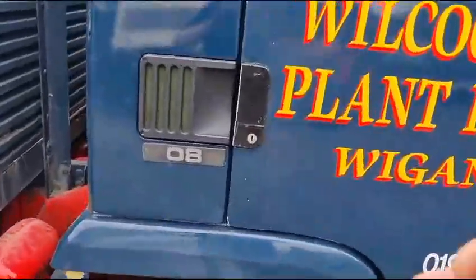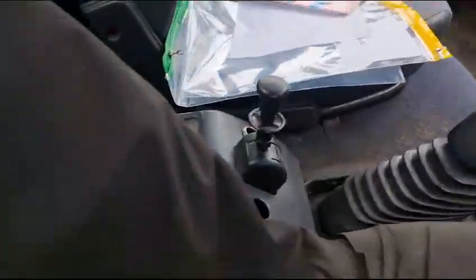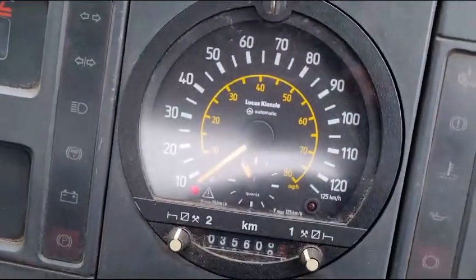History-wise, just before I forget — it is recorded as one former keeper on the V5, listed as one former keeper. As with most of his trucks, seems to have one former keeper. MOT till the eighth later in the year. And there you go — there's your back axle conversion, 2,850 pounds.